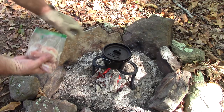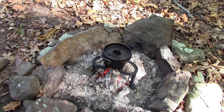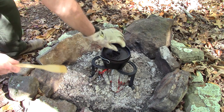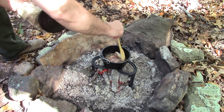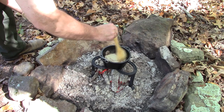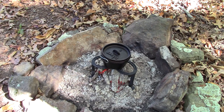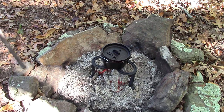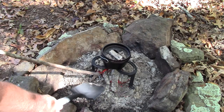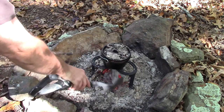Now we're going to add the chicken and let that cook for a while. Now we're going to add the chicken. I think we'll put some coals on the top.